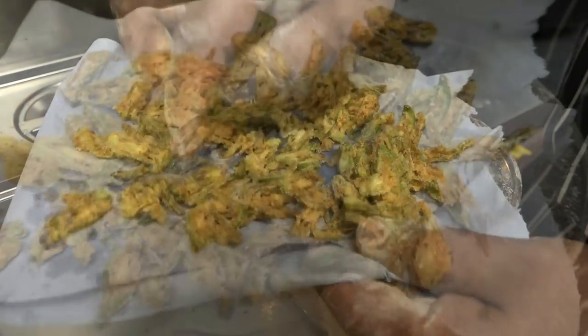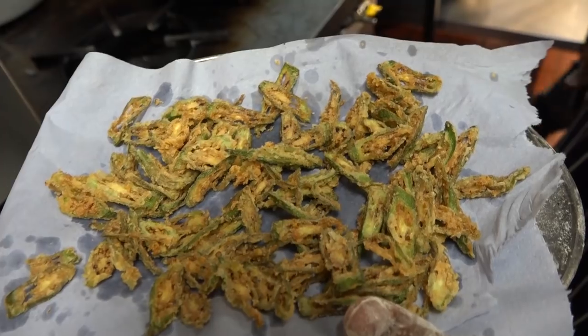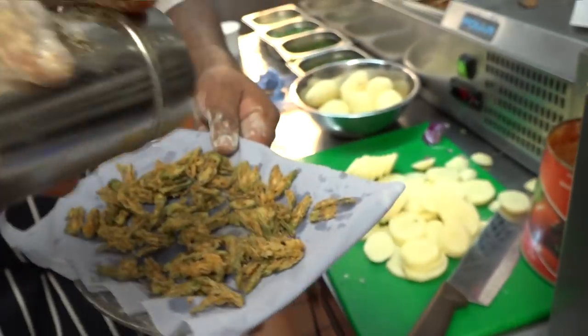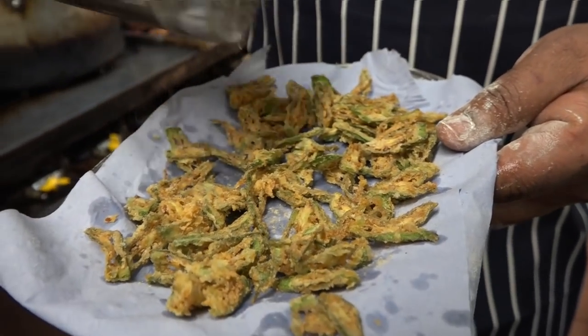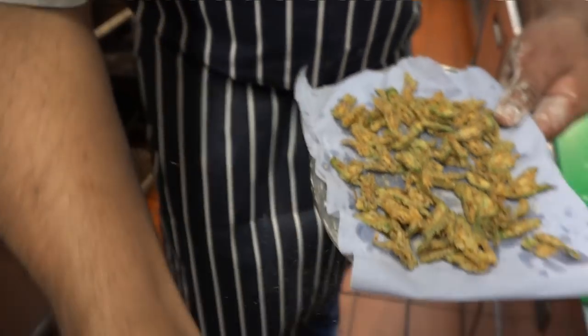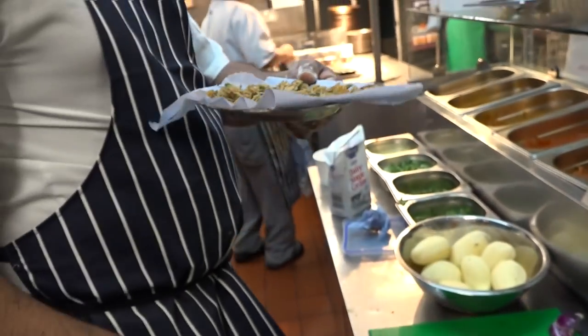And we put a little bit of chaat masala when you serve. Put the chaat masala here so you don't dirty the plate when you serve. And then it's ready to serve.